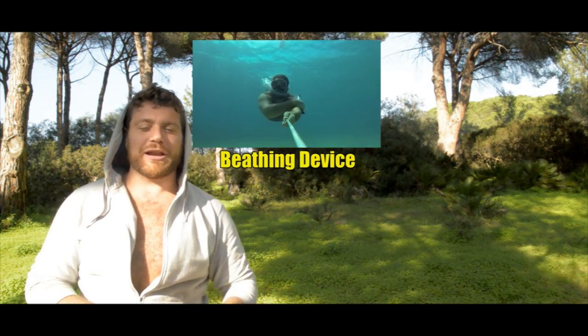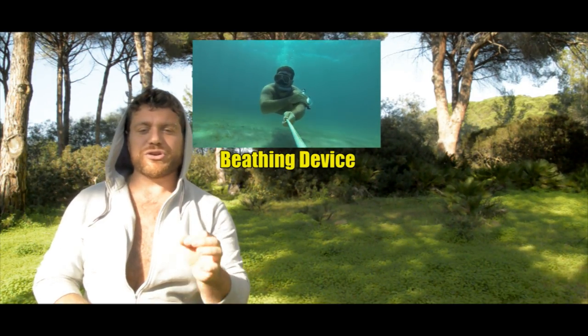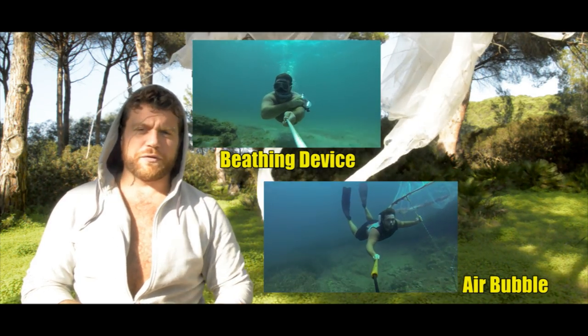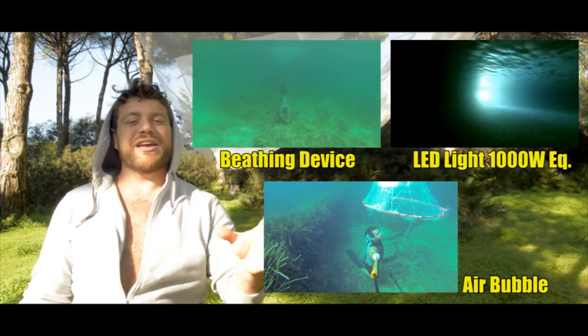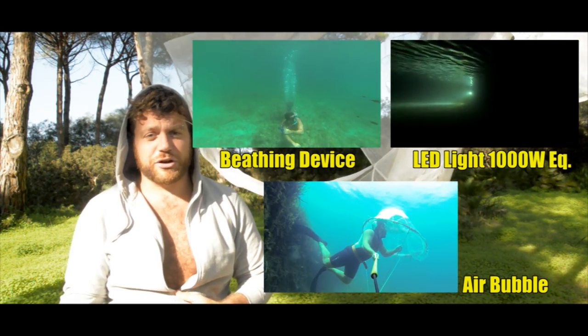I leave you with my three past projects: how to make a breathing underwater device, which is also made with recycled parts; how to make an underwater air bubble 22 feet underwater where I can stay for about 15 minutes; and how to make an extremely powerful LED torch. See you there, or see you next week with another DIY tutorial. Ciao!